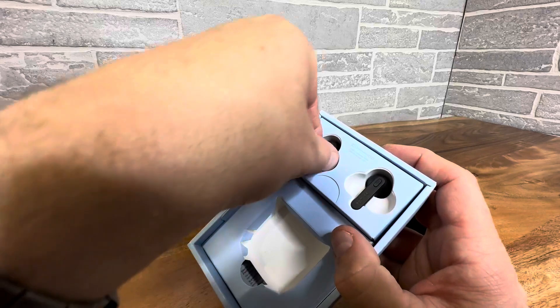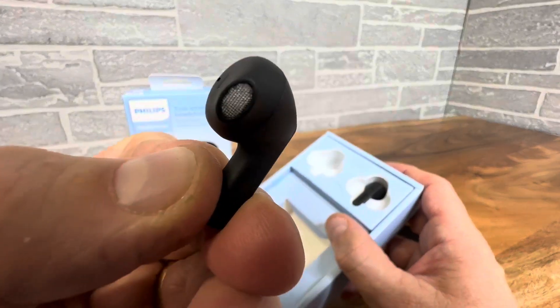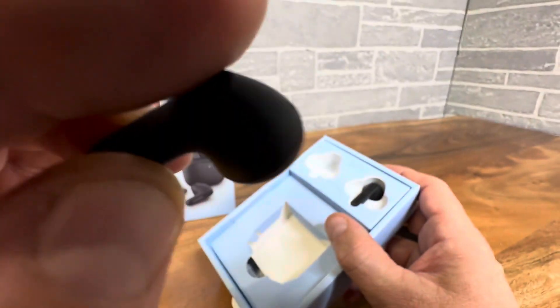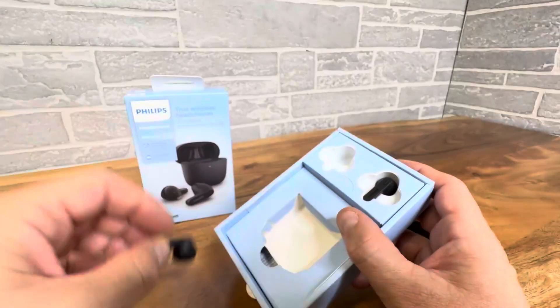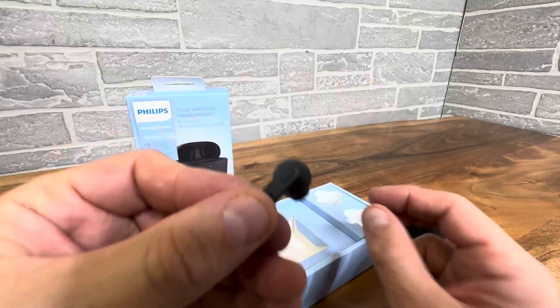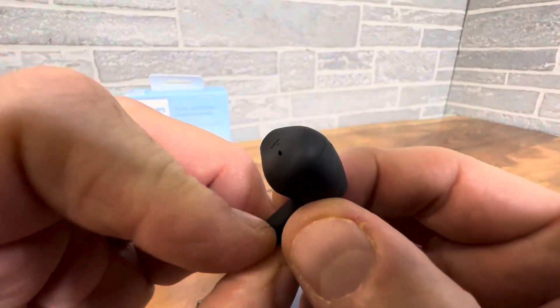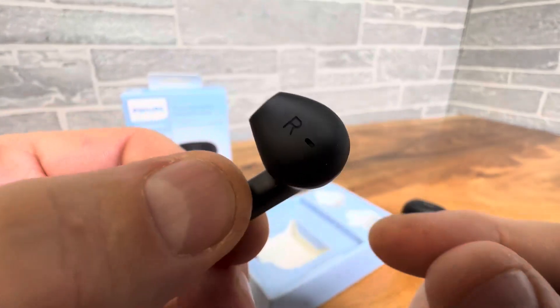Let's go ahead and take the earbuds out themselves. Left is marked very clearly, and there's a quick answer button right there. You may also be able to use it for multifunction like changing a song or adjusting volume — we'll have to look at the manual for that. But they look really nice.